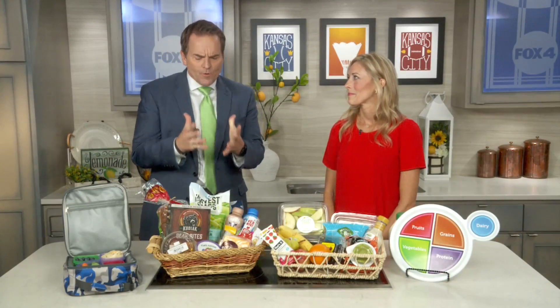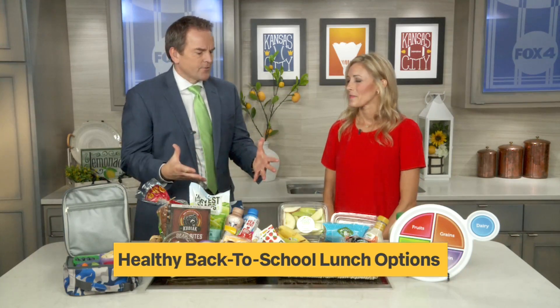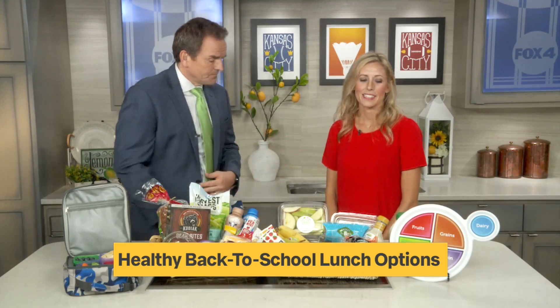Brand new school year, which means it's time to pack a lunch — and it's a great time to get in some healthy habits and pack some healthy food. We're welcoming registered dietitian Tara Sallee with Hy-Vee. She has great ideas so we can start off the school year on a good note and give the kids what they're not getting. We want to set those kids up for success by making sure their lunch boxes are packed with nutrient-rich foods.